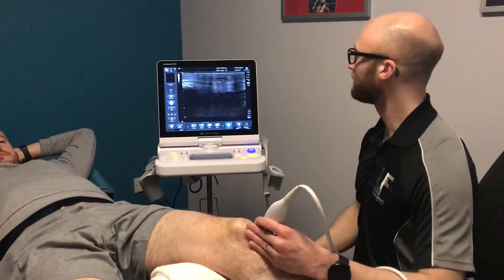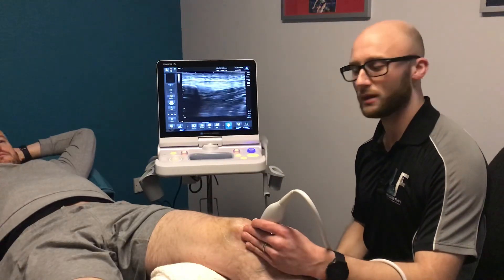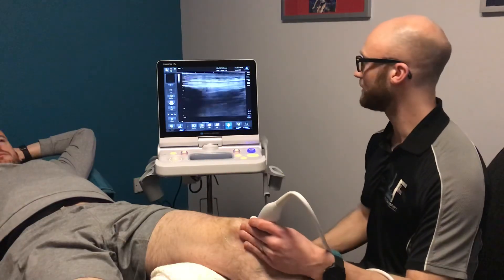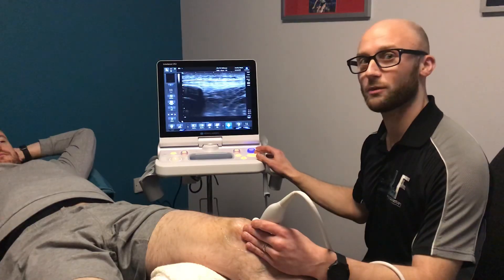So that's a brief overview of the knee. We can look at lots of other different structures within the knee but these are the key structures at the front, the inside, and the outside of the knee. Hope you've enjoyed that little video and we'll hope to produce another one again soon.